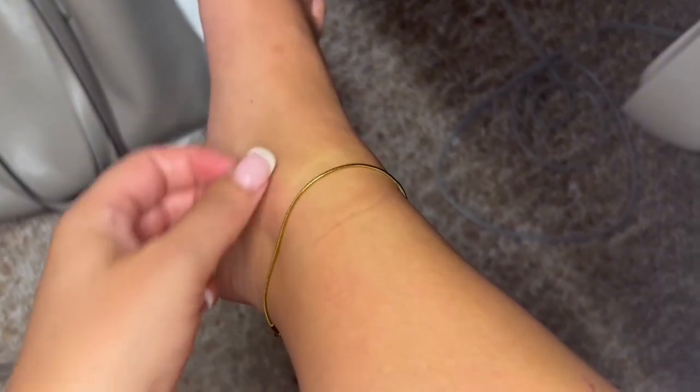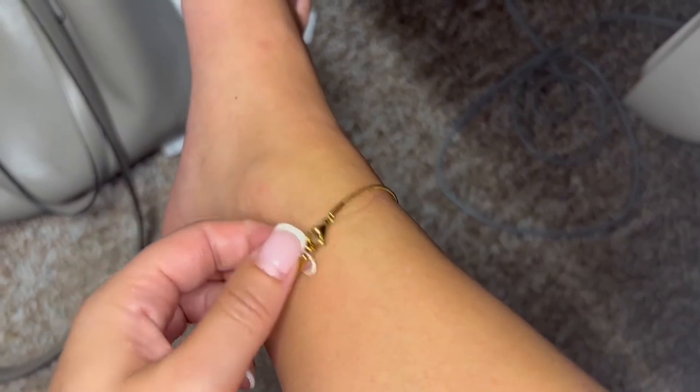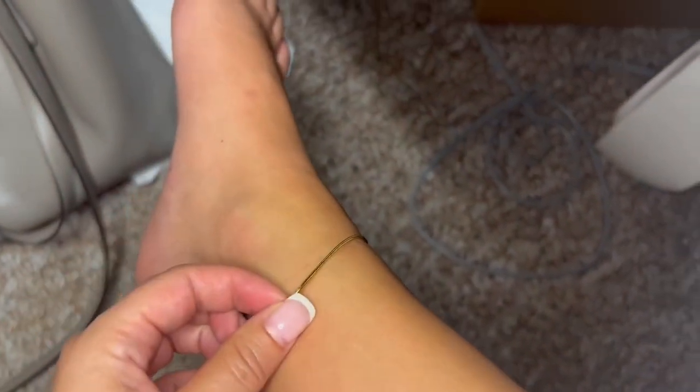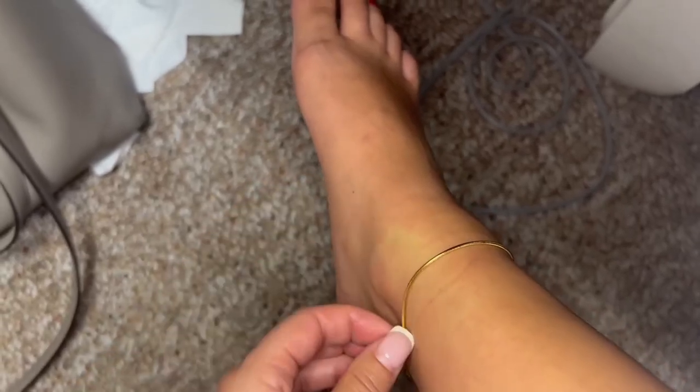It is 18 karat gold plated, so it is meant to last as far as being waterproof and all those kinds of things go. So if you are looking for one, I definitely recommend checking this one out. It's just really dainty and pretty and it's held up really well so far. It's really easy to take on and off, so it is definitely a good option — 10 out of 10 recommend.